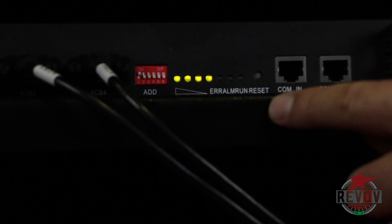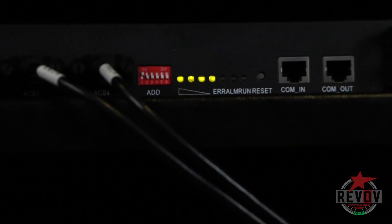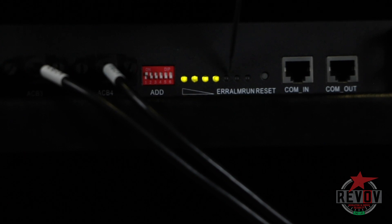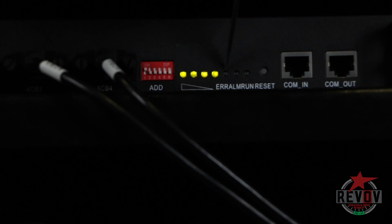We've got four lights with a communication light, and there are two other lights in between. I'm going to point them out — there's a light there, and there's a light there. That light is orange, and that other light turns red.